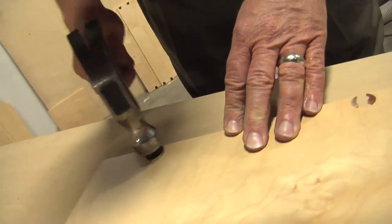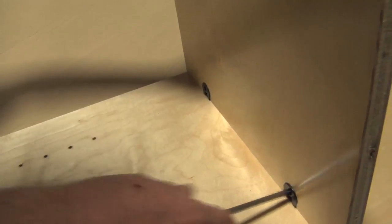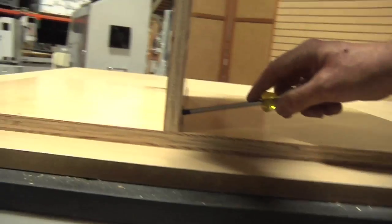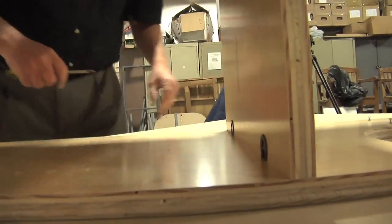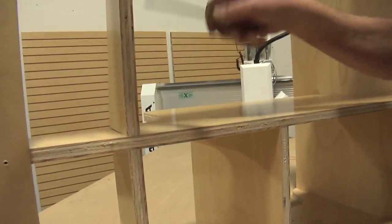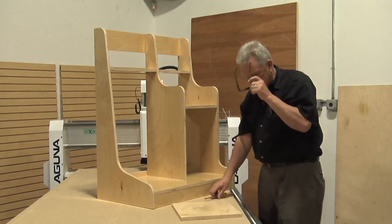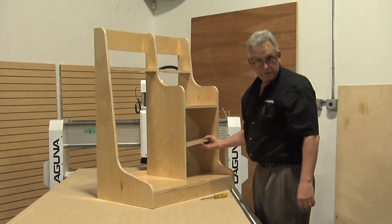Perfect fit. Looking good. That went together pretty good. The last piece is our adjustable shelf, and it fits in this space right here. We've got holes for adjustable shelf stops.